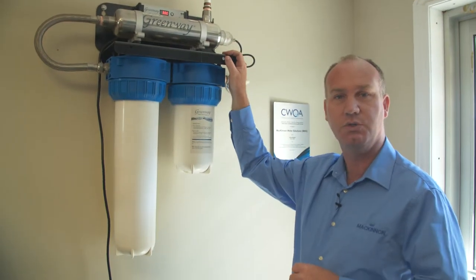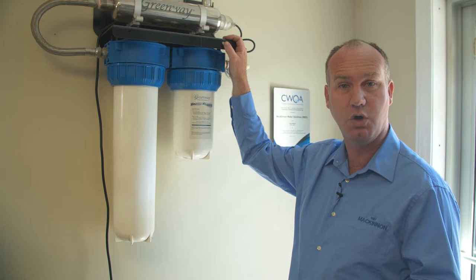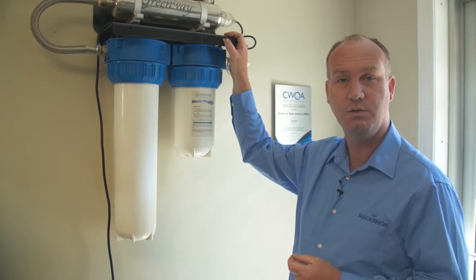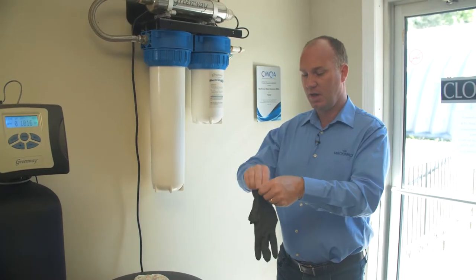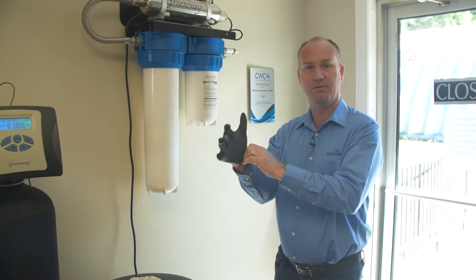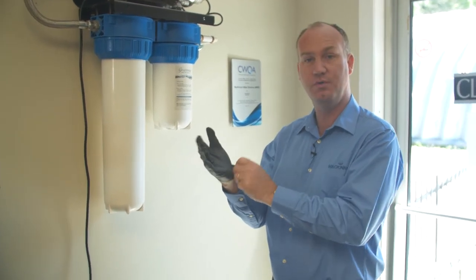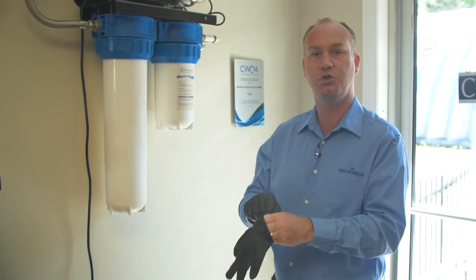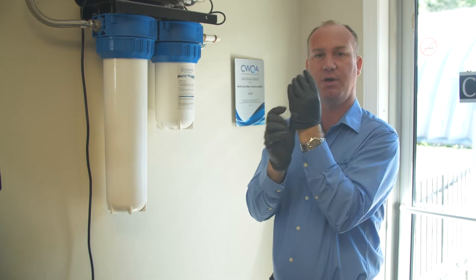When you get close to, say, 10 to 20 days, it's nice for you to call us and receive your filter and your UV bulb and then have it ready to go. I like to have gloves on when I'm doing this because if you touch the UV bulb, the grease from your hands will shorten the life of the bulb.